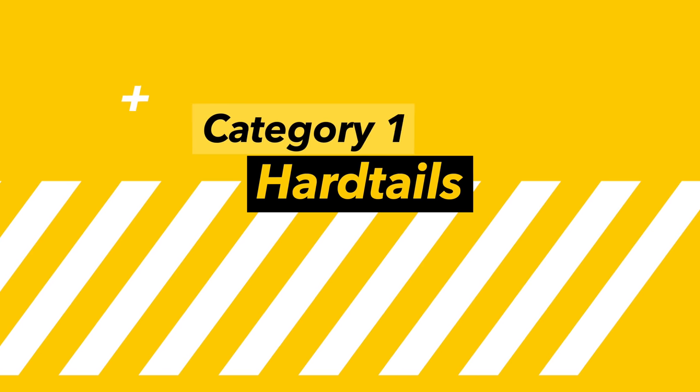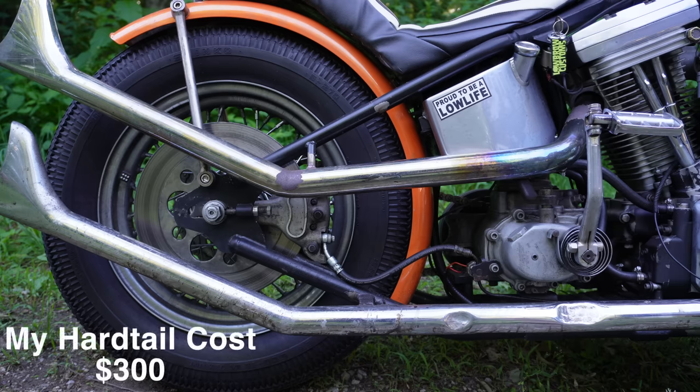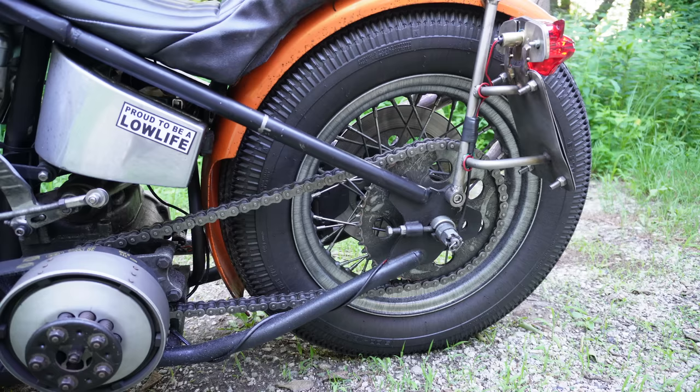Let's start things off with everybody's favorite part — the hardtail. I'm gonna give you two different figures: one is what I paid, and the second is what you might pay. The reason for that is not because I'm some fancy YouTuber; it's because you might choose to get a fancier model. For the hardtail itself, I spent $300 shipped to my door and welded it here in my garage with my frame jig. Hardtails can range anywhere from $300 for a basic one up to $700 or more for fancier hardtails with things like cast axle plates.